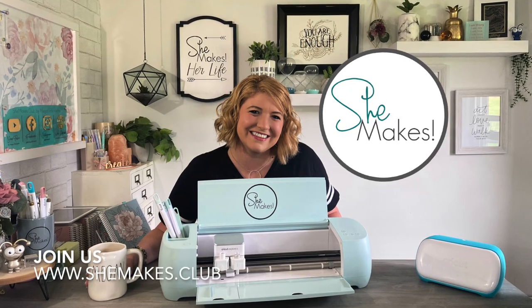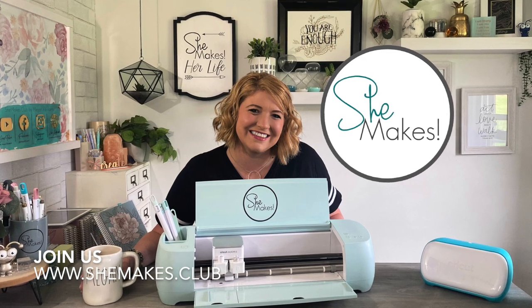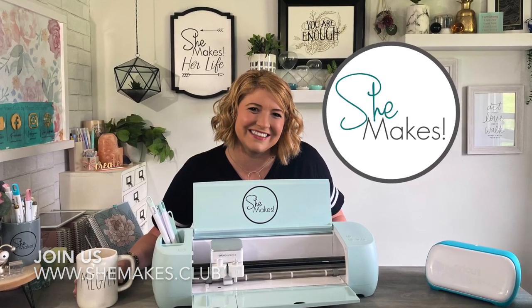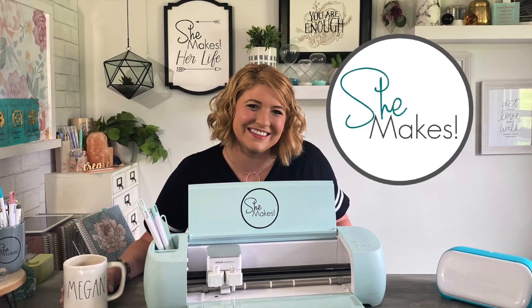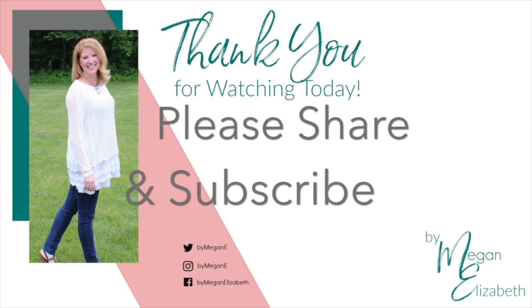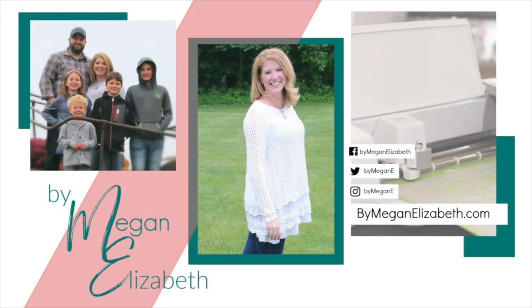Thanks so much for watching today. I hope you'll check more out at bymeghanelizabeth.com and join us inside She Makes Club. We love to have you there in our crafters community to tell your story. And as always, if you don't feel like doing that, I would love for you to subscribe and share, and I'll see you again soon at bymeghanelizabeth.com. Enjoy the moments.